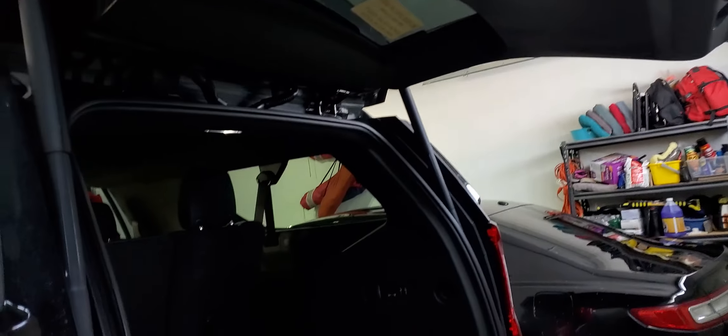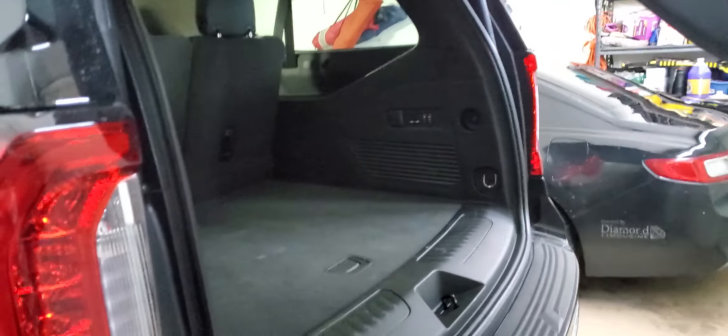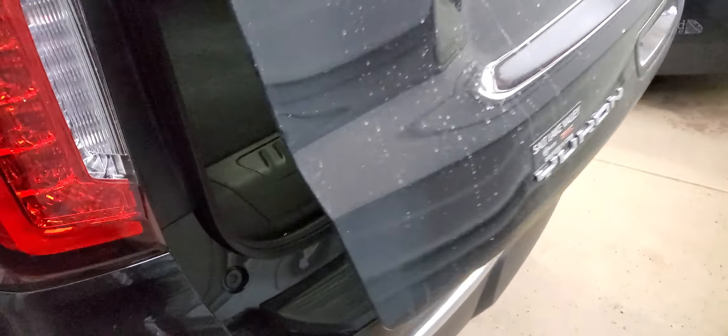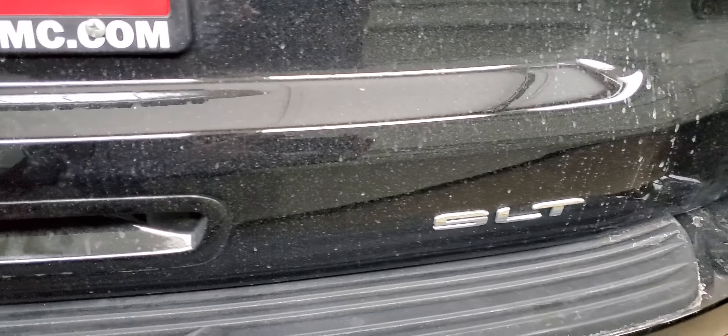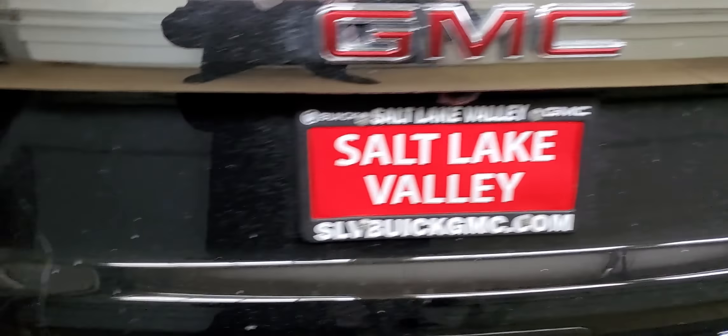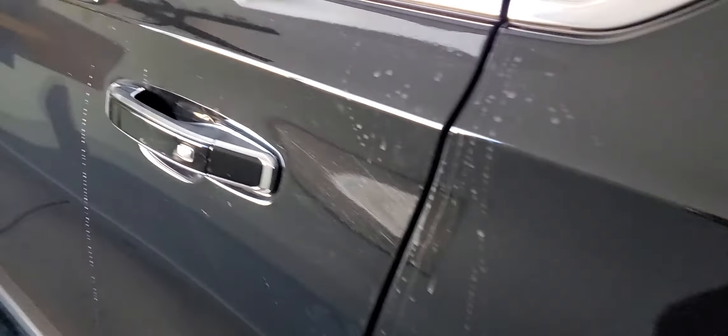On the back of the tailgate here, I'm just going to hit this button and it'll automatically go down like that. Again, you can see this is the Yukon SLT model. I know it's dirty — I just got back from a ride and it needs to be cleaned up. It's the weekend.